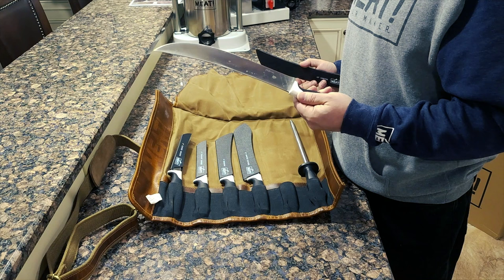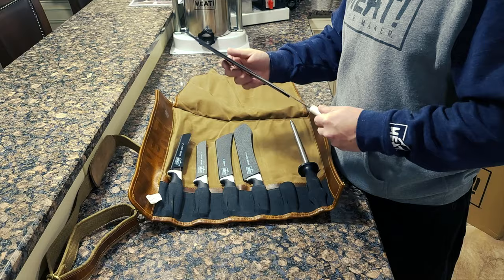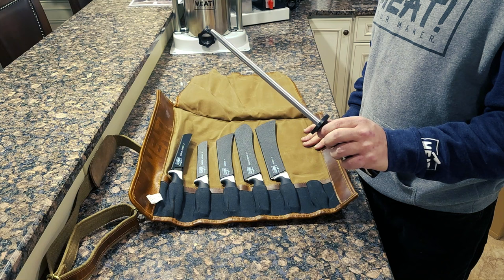Here's our ten-inch cimeter. I'll be honest — I did use it already. I should have dried it off before putting it away, but I made sure I cleaned all these knives before putting them into my leather roll. And then finally, we have our ten-inch sharpening rod, which will come in handy when the blade is just a little bit off and you need to do a quick sharpening — especially when you're butchering.